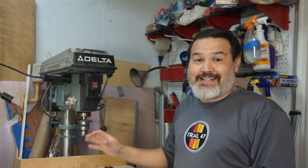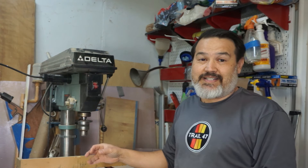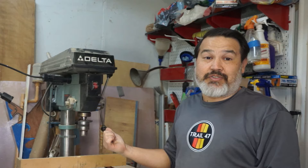But the one thing that's not good about it is the dust and the chips and the shreds that I get — especially when I'm doing wood — it just goes everywhere. So to fix that, let's set up the Drillnado.